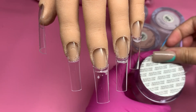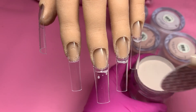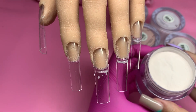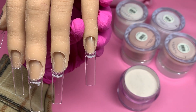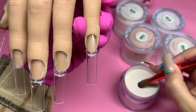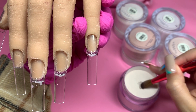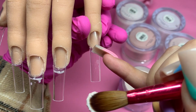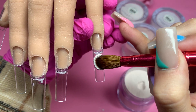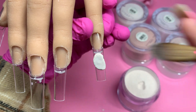I like to keep one of the seals and throw the other one away. Like I said, these are two ounces. I'm not going to do a perfect application — I just really want you guys to focus on the consistency and the color itself.